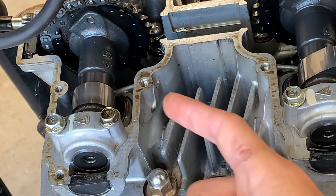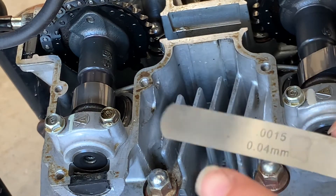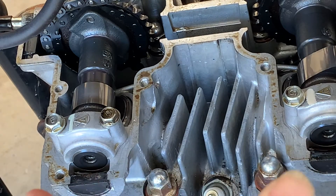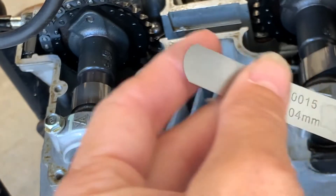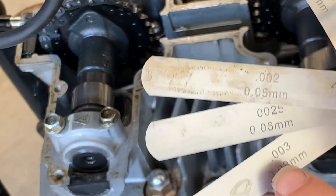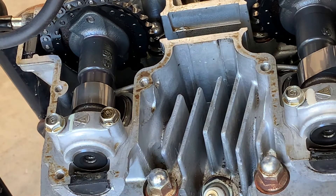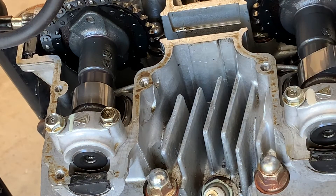We have to put in a 0.03 feeler gauge. This is a 0.04 — I don't have a 0.03, so this is the smallest I have. Look at how thin it is, very very thin. It has to be between 0.03 and 0.08 on this gauge. We will turn the cam until each one of these is straight up and down, take the measurement, and see if they are within specs.